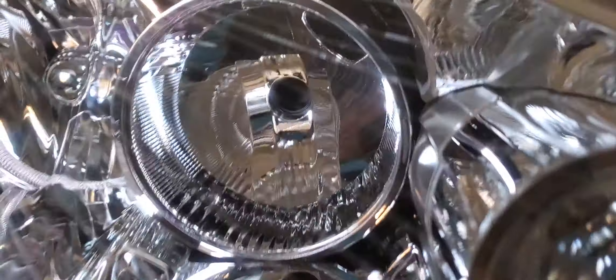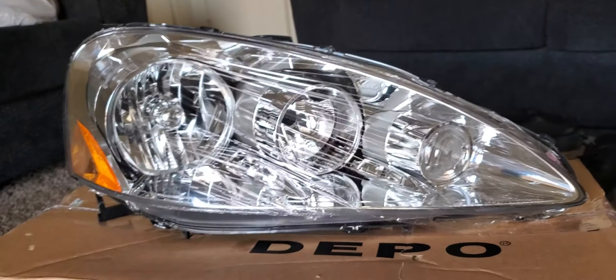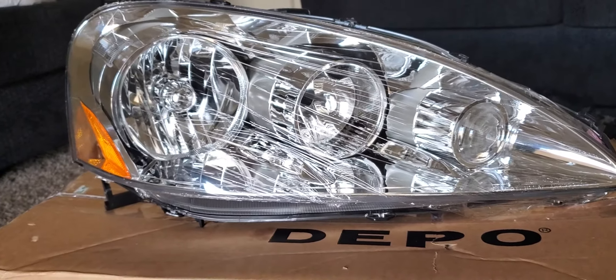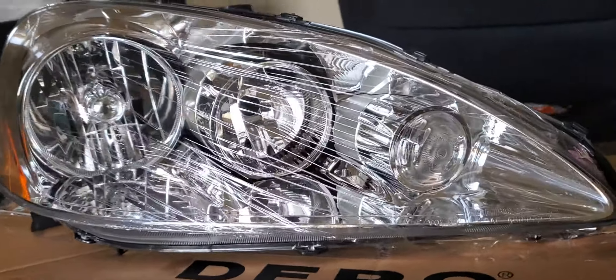That's pretty much the headlight from Depot. For those looking for one - voila, Depot headlight. Here's a closer look.